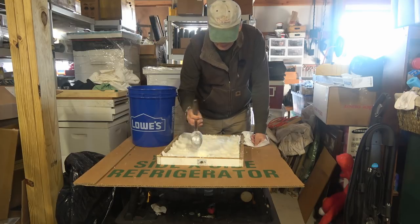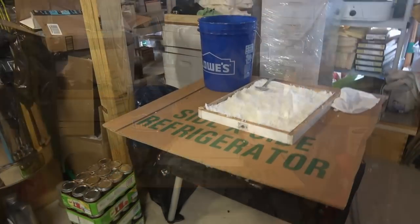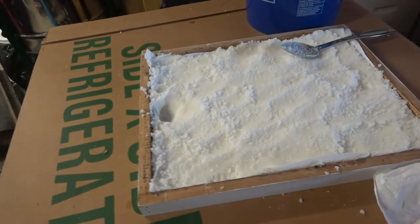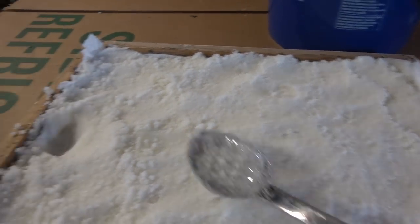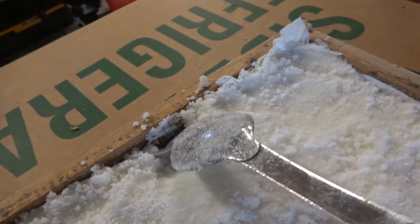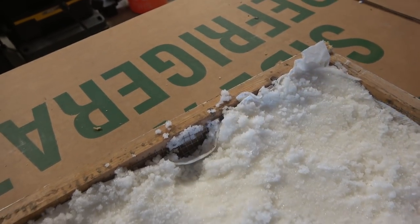Now I'm going to pull some sugar off the side here and make sure there's a little hole right there for ventilation. You can see there's a lot of loose sugar on there and that's fine — but right here is where I made the space for the vent, so air can flow from the bottom up through that hole on the outside.